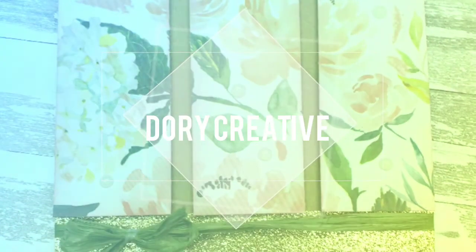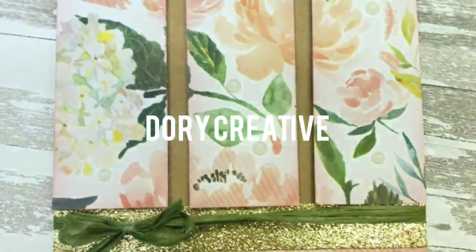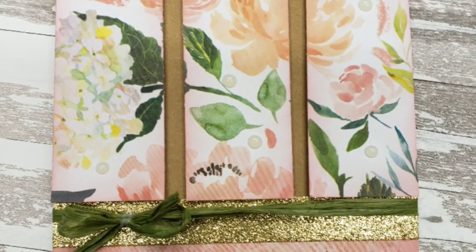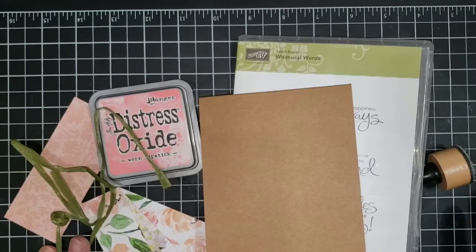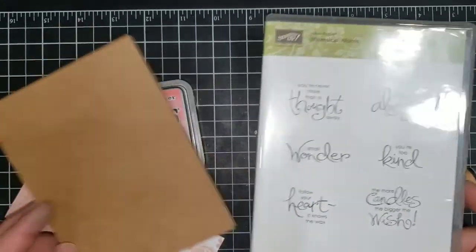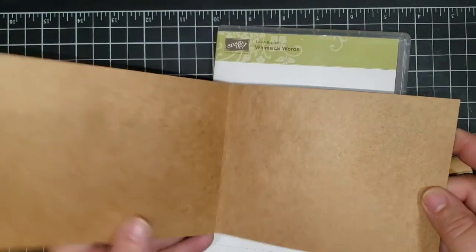Welcome and thank you for joining me at Dorea Creative. Today I have a simple but fun card to put together, and I think you can use this with a variety of different papers. One of the things I really wanted to do when I dove into this particular project was to use some paper that I have.